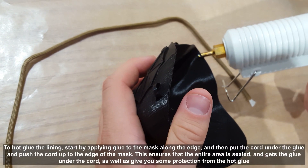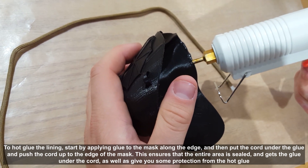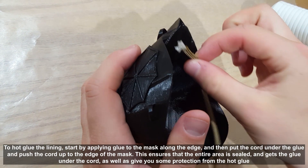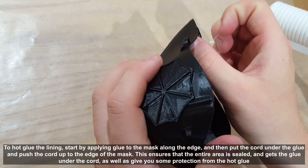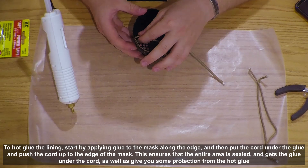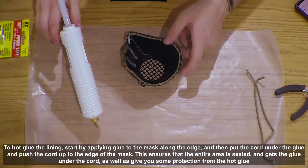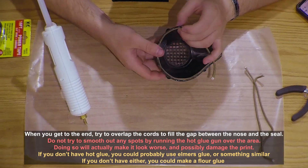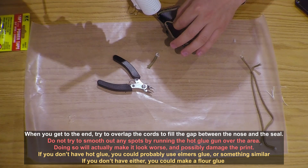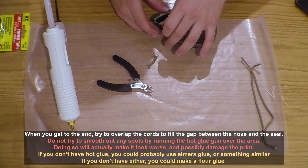To hot glue the lining, start by applying glue to the mask along the edge, then put the cord under the glue and push the cord up to the edge of the mask. This ensures that the entire area is sealed and gets the glue under the cord, as well as giving you some protection from the hot glue. When you get to the end, try to overlap the cords to fill the gap between the nose and the seal. Do not try to smooth out any spots by running the hot glue gun over the area — doing so will actually make it look worse and possibly damage the print.